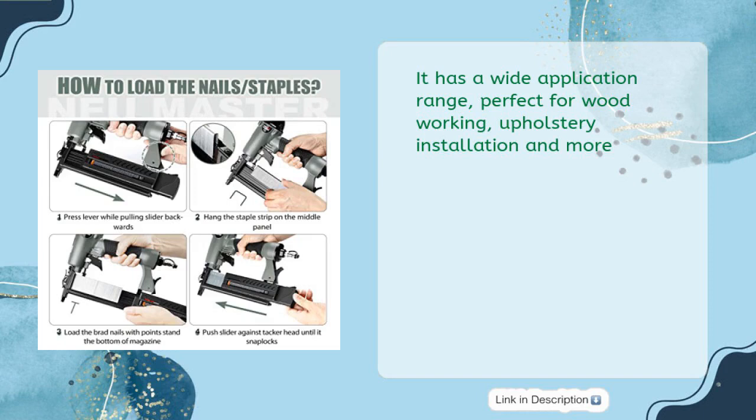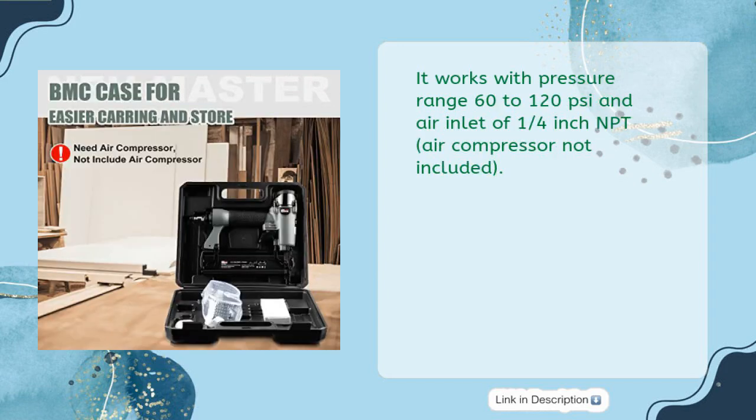It has a wide application range, perfect for woodworking, upholstery installation, and more. It works with a pressure range of 60-120 psi and an air inlet of 1/4-inch NPT. Air compressor not included.